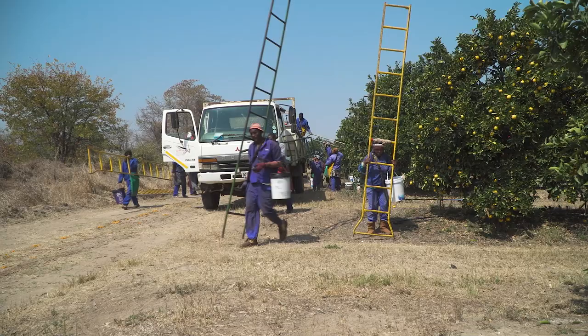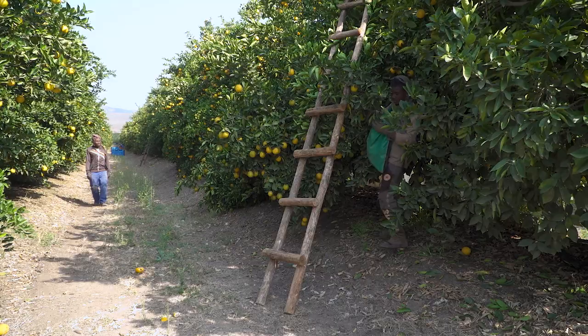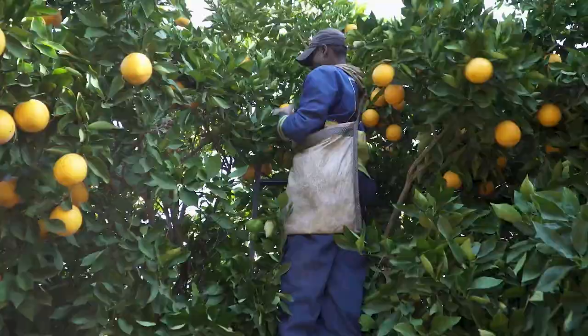If the trees in the orchard are too tall for the pickers to reach the fruit at the top, they need ladders. Ladders can be made of wood or aluminium and can have two or three legs. Make sure that the ladders are sturdy, free of splinters and burrs, and that they are clean.